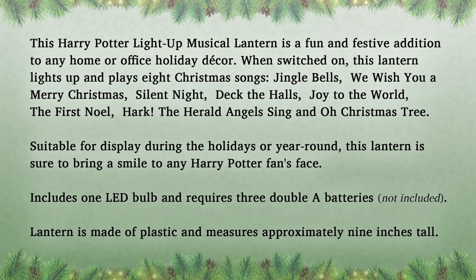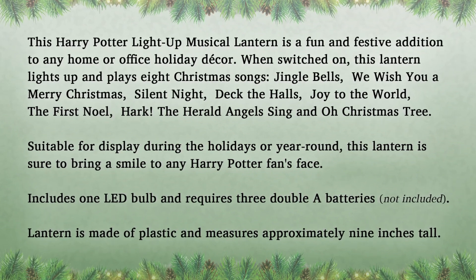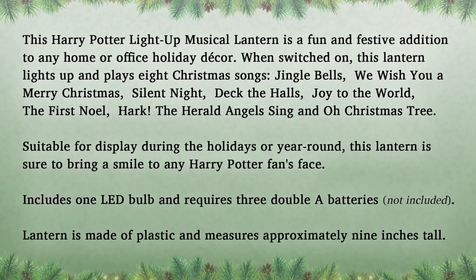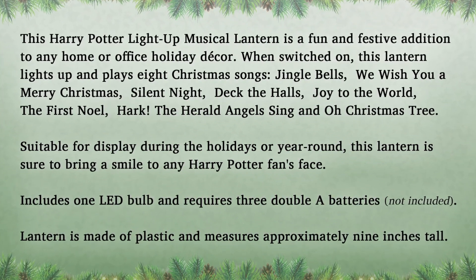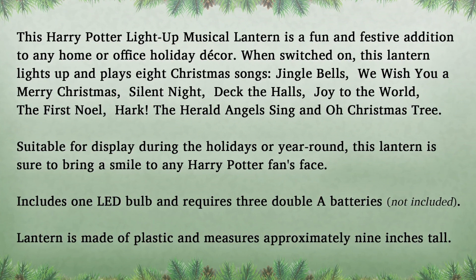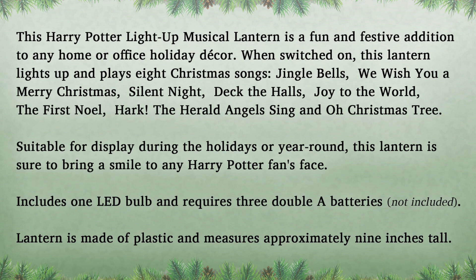Suitable for display during the holidays or year-round, this lantern is sure to bring a smile to any Harry Potter fan's face. Includes one LED bulb and requires three AA batteries, not included. Lantern is made of plastic and measures approximately nine inches tall.